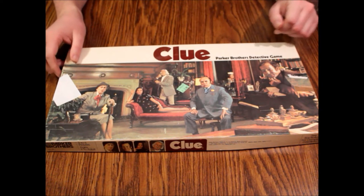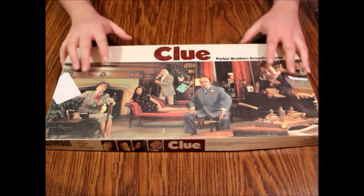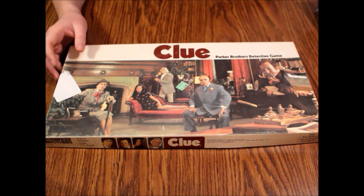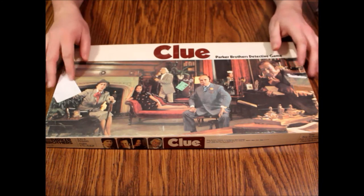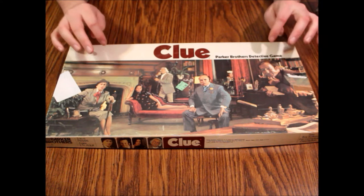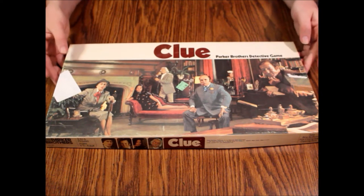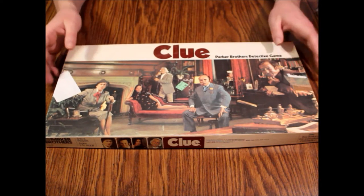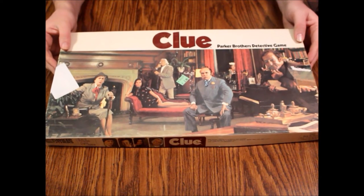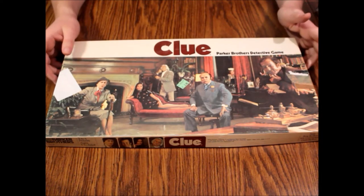This one I found at Goodwill for two bucks, as you can see from the price sticker. It's complete, so I wanted to show it to you because my copy got destroyed years ago. This one's in really nice shape except the box is a little banged up, which is pretty normal for something this old. This version went on through the 80s, so you'll see a lot of copies floating around. In my opinion, this is the best version, but that's just me. It's put out by Parker Brothers for three to six players, ages eight to adult.